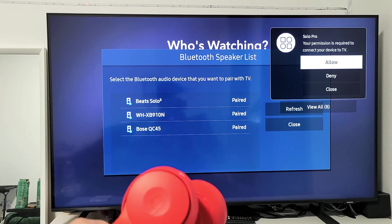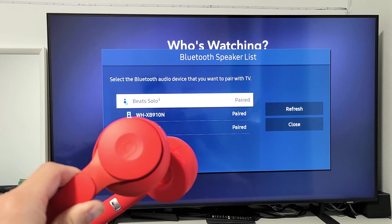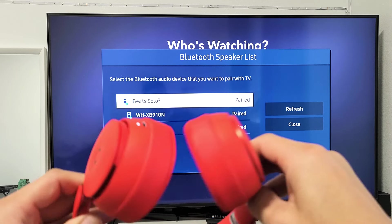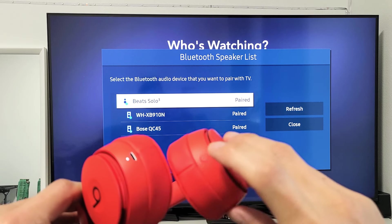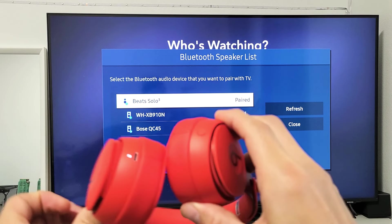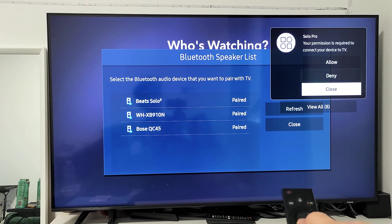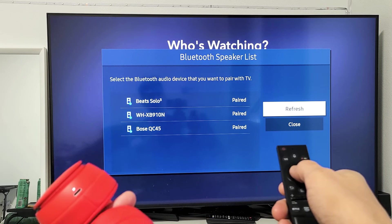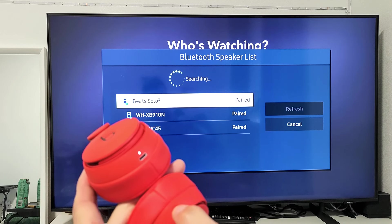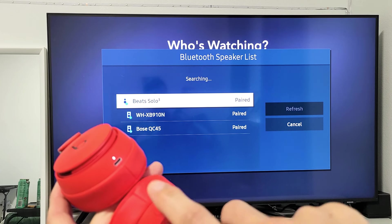I also get a message up there, but I'm not going to connect that way — let me close this first. Just in case when you open it up and it's not blinking white, go ahead and press and hold this button here. Let me go to Refresh, and now it's searching. Press and hold this button and wait for it to blink — now the white light is blinking.